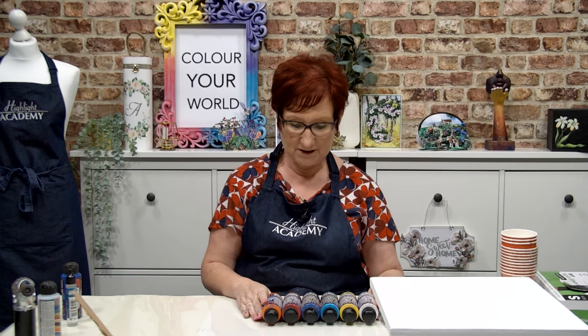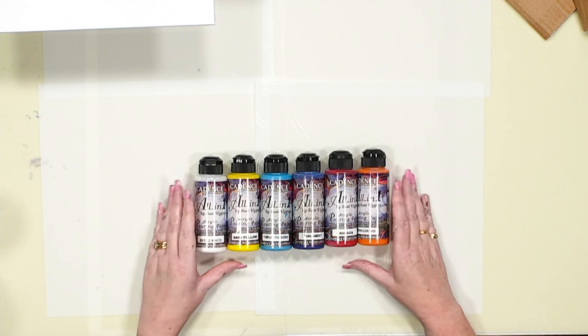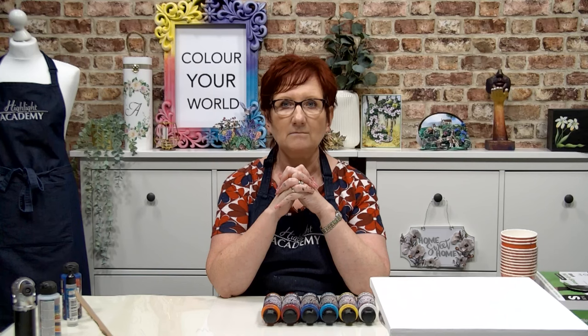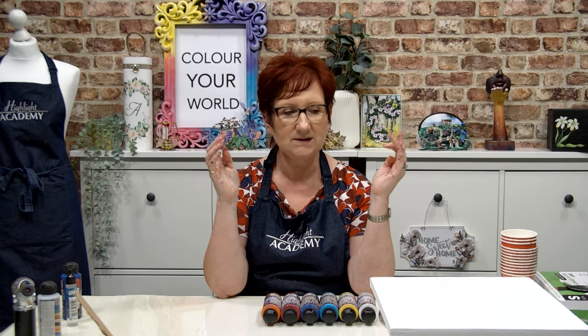I have been given the opportunity to do a couple of videos for you showing you pouring medium and paints. What's really interesting about this is we did this — it's quite a funny story actually. There were about 12 of us who went to Cadence. Most of the others had done mixed media before and I'd seen an acrylic pour on TV but I'd never seen one up close and personal.